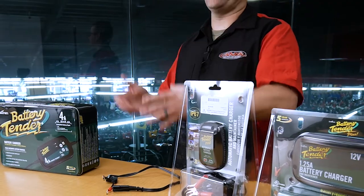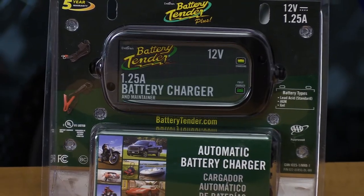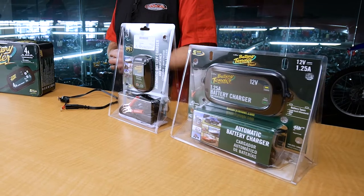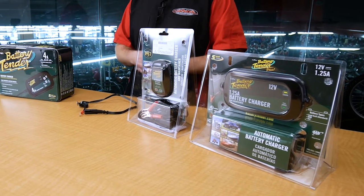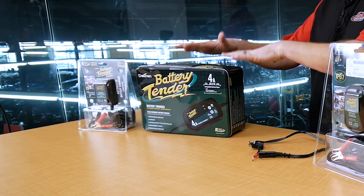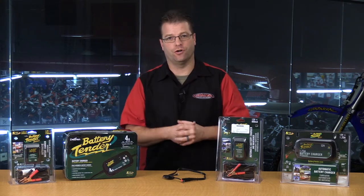Now let's get into the chargers and maintainers themselves. What are the big differences between the maintainers and chargers here on the table in front of me? There are some key ones you need to look at before making your final purchase. On the table in front of us, we have a 750 milliamp, an 800 milliamp, a 1.25 amp, and a 4 amp charger. What do those numbers mean? The 750 milliamp or the 800 milliamp charger is going to be a junior charger.